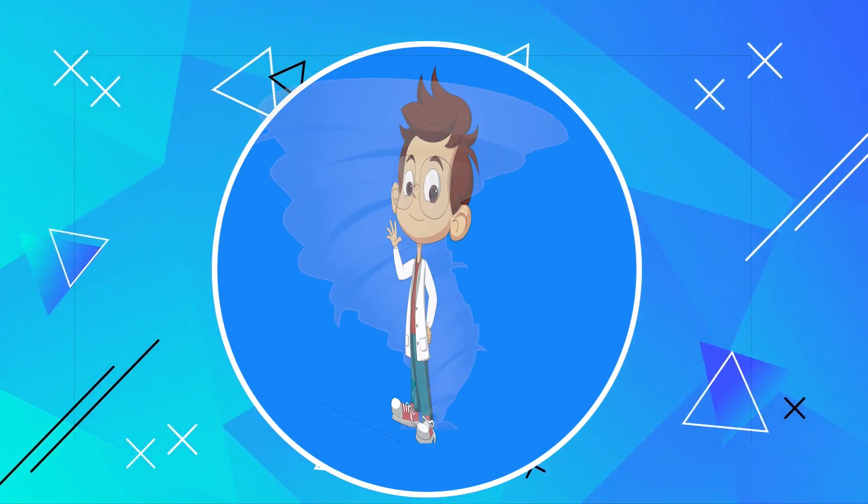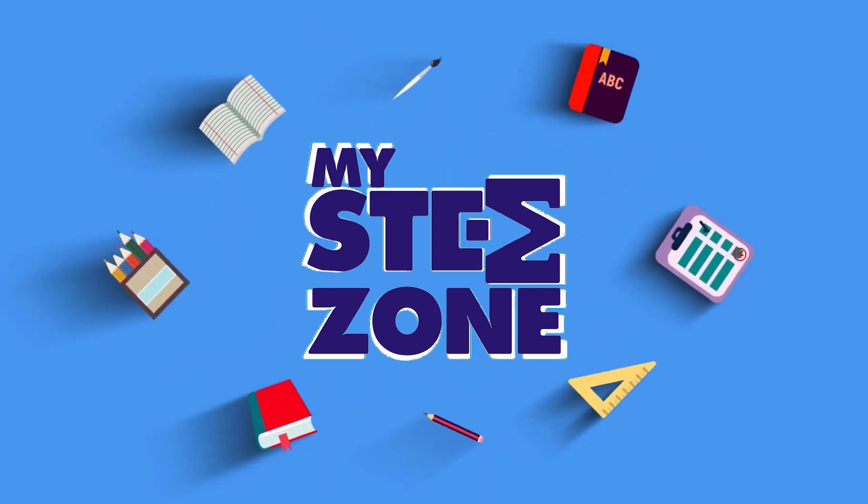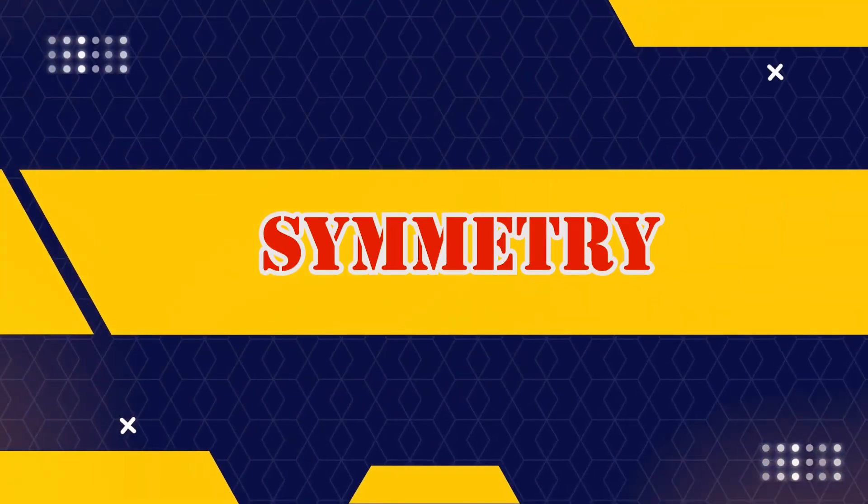Hey kids! Let's learn and have some fun with my STEM zone. Symmetry.